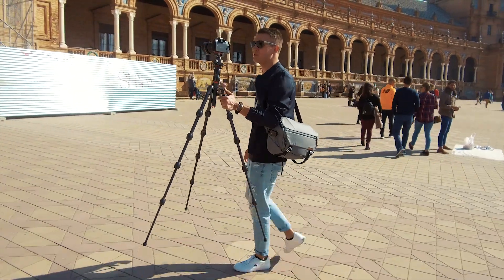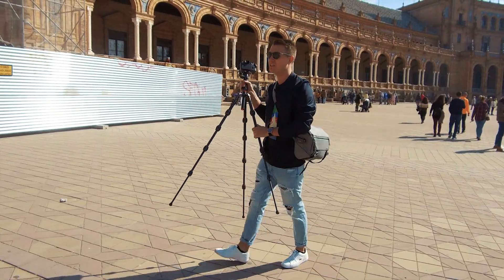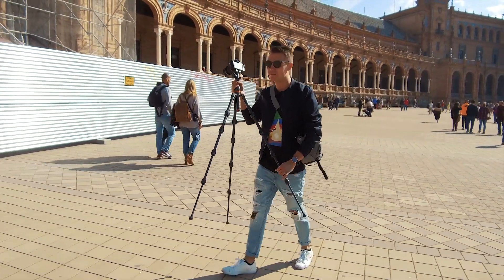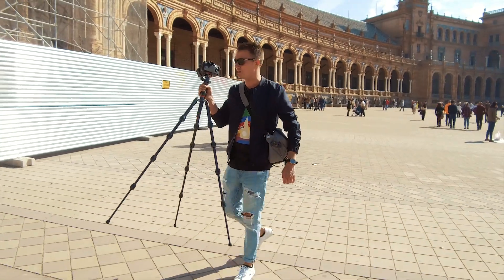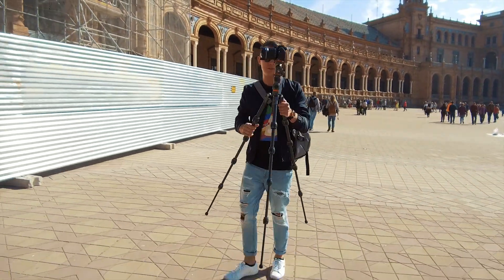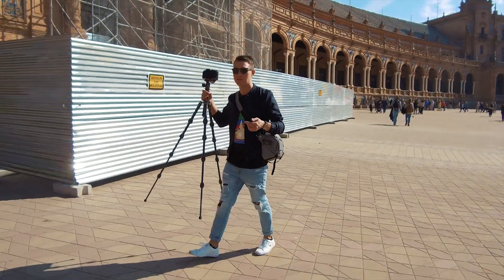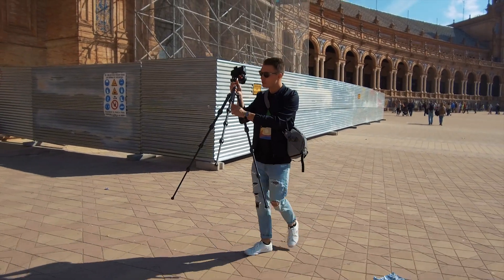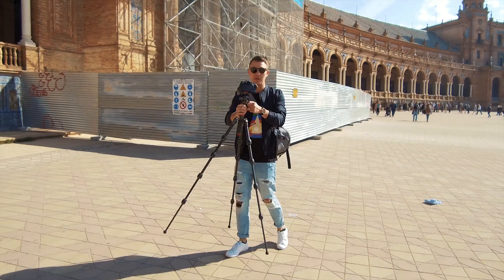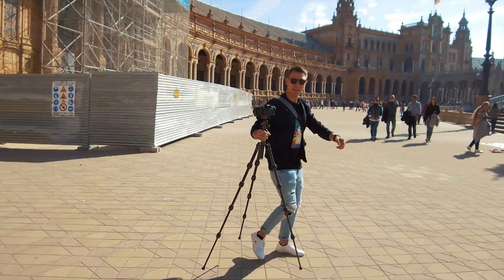Co prawda pogoda nie jest taka, żebyśmy używali statywu, ale DJI Osmo, którym nagrywam większość tego typu filmów, nie jest mistrzem ciemności — więc wolę żeby film był dobrej jakości. Podsumowując ten statyw: mamy jeszcze możliwość obciążenia go na dole i doczepienia różnego rodzaju akcesoriów w tym miejscu.